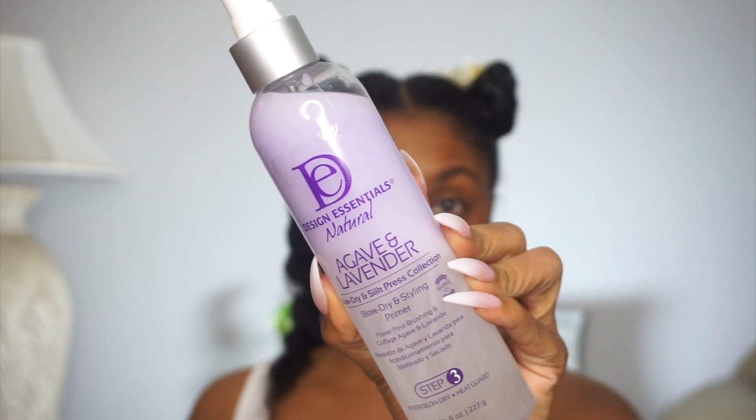After applying the conditioner, it is time to apply the blow-dry and style primer. This is step three. I'm going to spray it on my strands and then go in with my trusty blow-dryer and begin the blow-drying process.